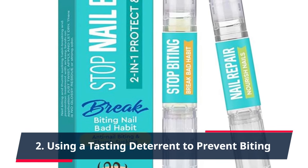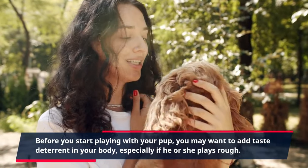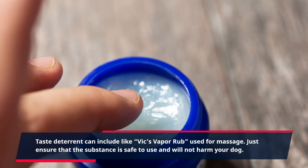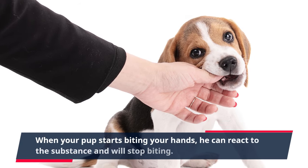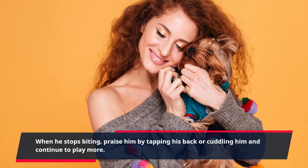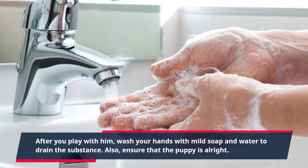Tip 2: Use a taste deterrent to prevent biting. Before you start playing with your pup, you may want to apply a taste deterrent on your body, especially if he or she plays rough. Taste deterrents can include things like Vicks Vapor Rub. Just ensure that the substance is safe and will not harm your dog. When your pup starts biting your hands, he will react to the substance and stop biting. When he stops, praise him by tapping his back or cuddling him. After play, wash your hands with mild soap and water, and ensure that the puppy is alright.